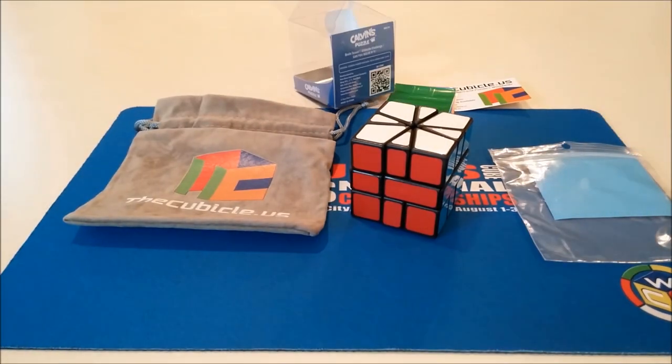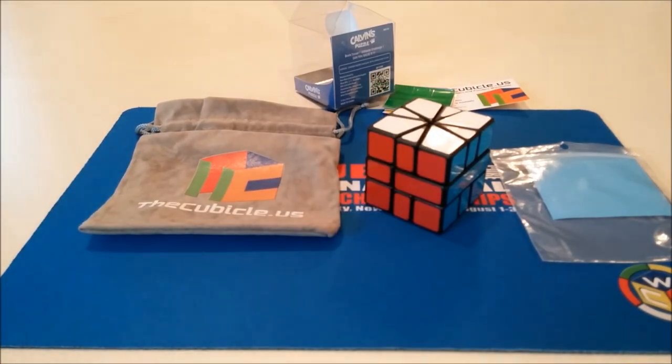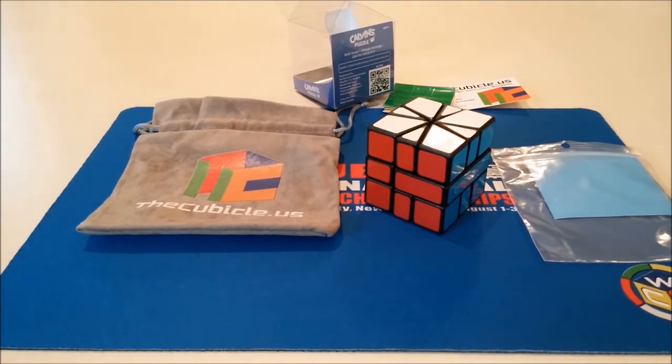That's really all there is in this unboxing — it's pretty short but pretty exciting, and you'll definitely see the video where I do what I'm gonna do to this. Thanks for watching, and I'll see you on my next video.